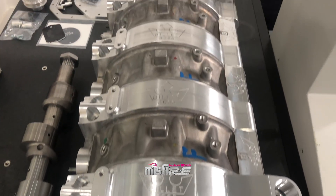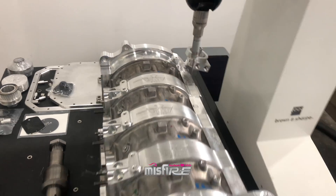One, two, three, four, five, six, seven, eight — eight rotor.